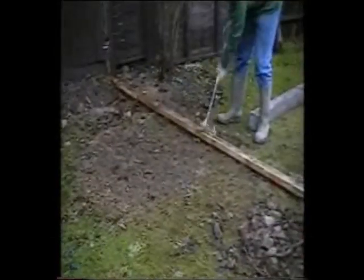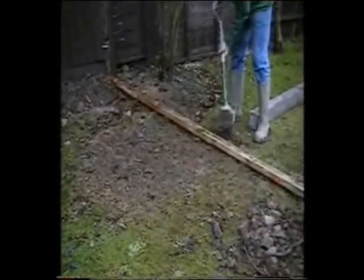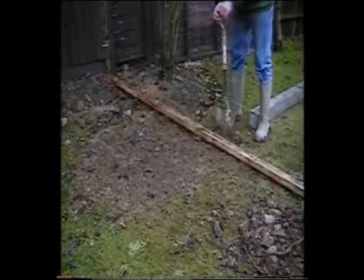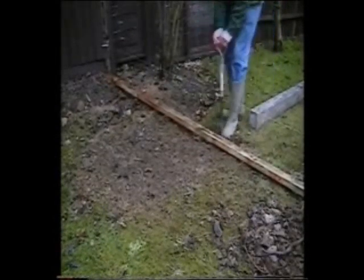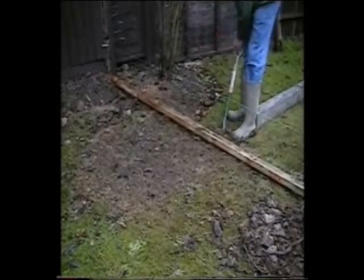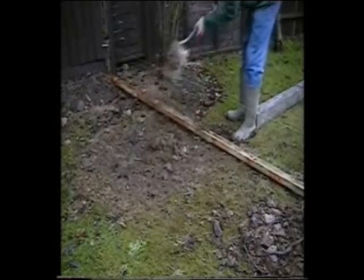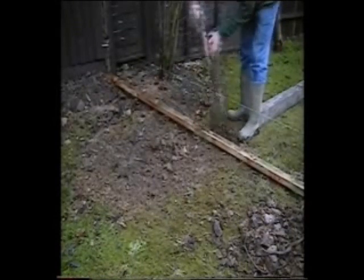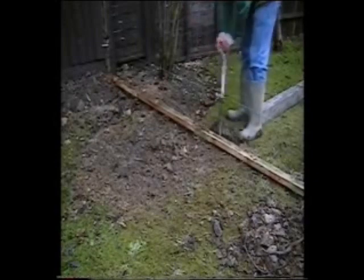When you're happy with the preparations and you've established the likelihood of any nearby pipes or services, you can dig the first hole. And another must and master stroke: make sure that the spoil you dig out of the hole is far enough away to avoid getting in the way as you work.